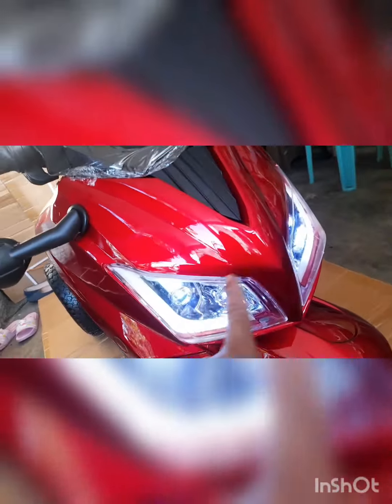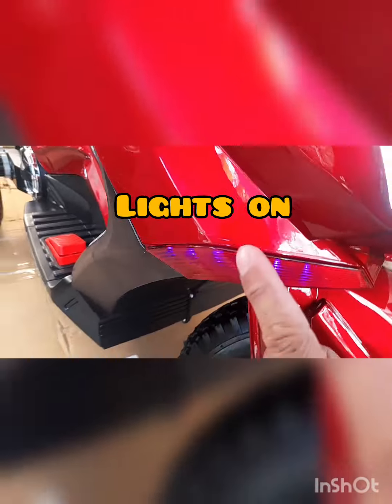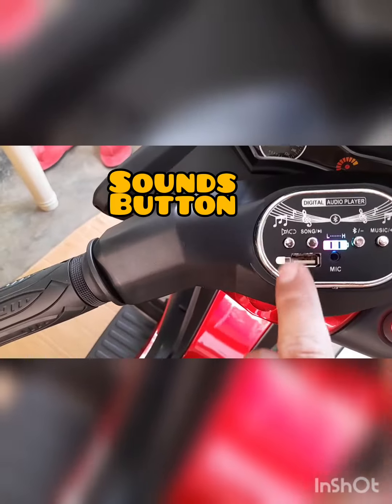Ayan na, ilaw po itong dalawang to — yan sa taglieran, meron din po. Pati po itong ilaw — yan, yan, yan. So yan po yung mga buttons natin.